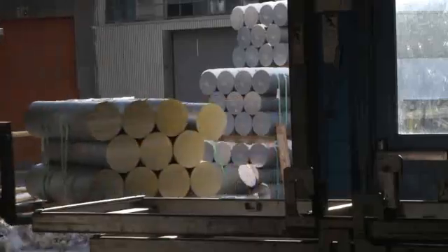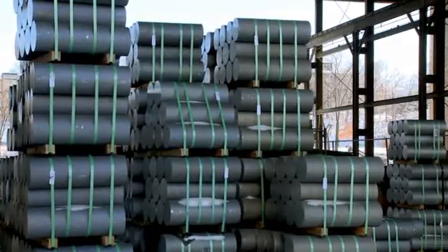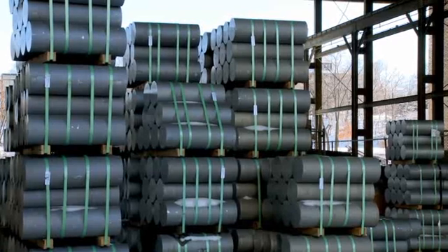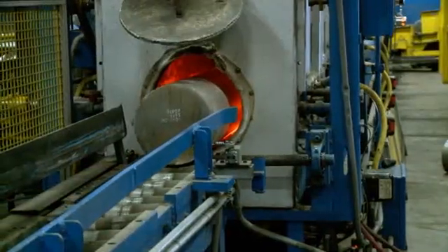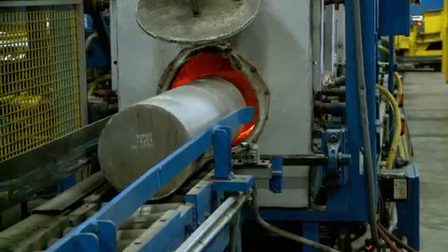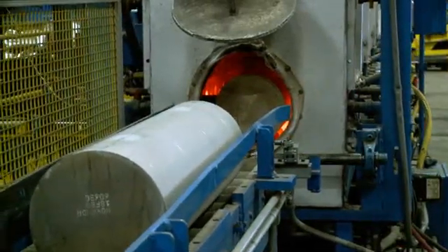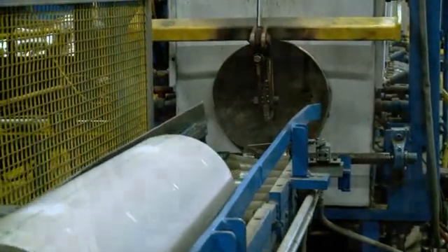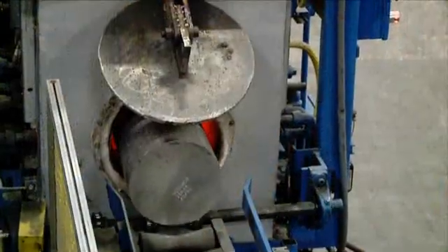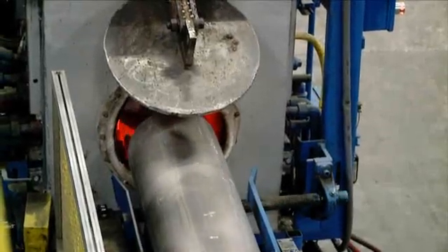Next, the raw alloy is brought to the press in the form of a billet. The billet is a solid cylindrical length of alloy that can be up to 72 inches long. The billet is then placed into a heating furnace and heated to 900 degrees Fahrenheit. This temperature allows the billet to become soft, yet still maintain its shape in a solid form. Note that the aluminum has not changed color, even as it exits the heating furnace at 900 degrees.